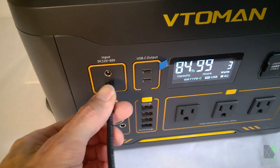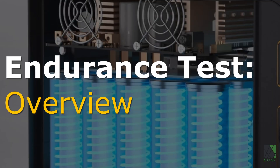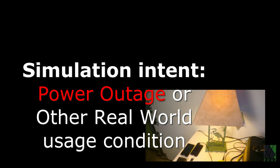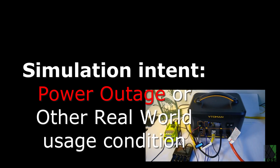I started with some preliminary testing to make sure all the basic functions were working properly. Now for an endurance test to see how the unit performs under longer term stressful conditions. The test is designed to simulate a power outage or similar condition.